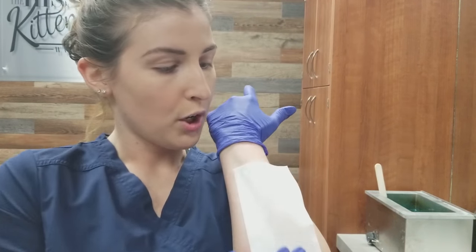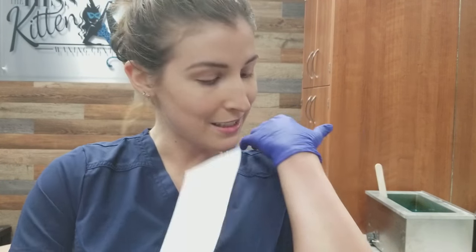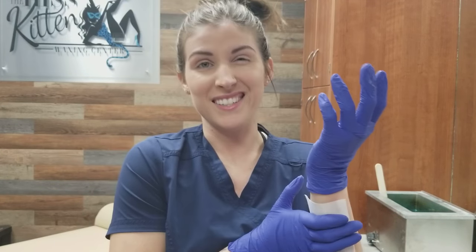Now one thing — there will be a sticky residue that is left on your skin afterwards. Make sure you clean that off, whether it's you or your client. Because they probably won't be very happy with you if you don't, and then they stick together. So don't do that — make sure you clean it off.